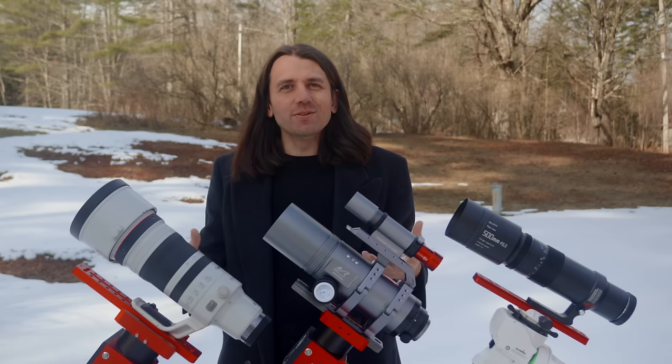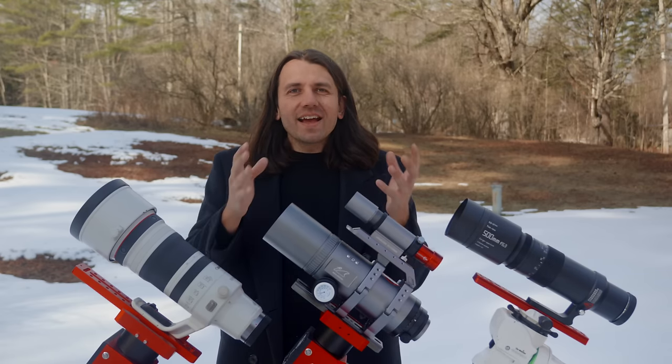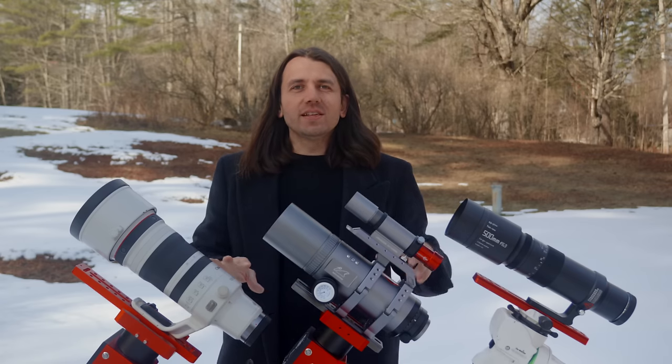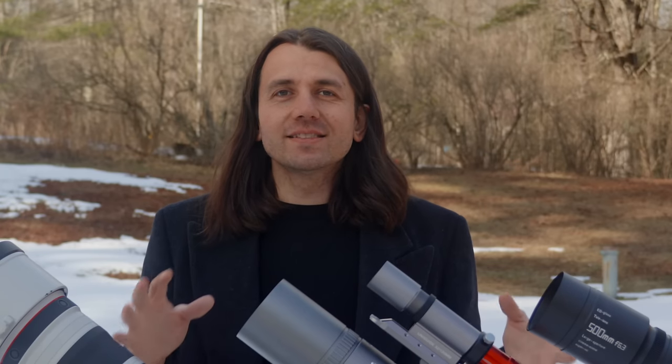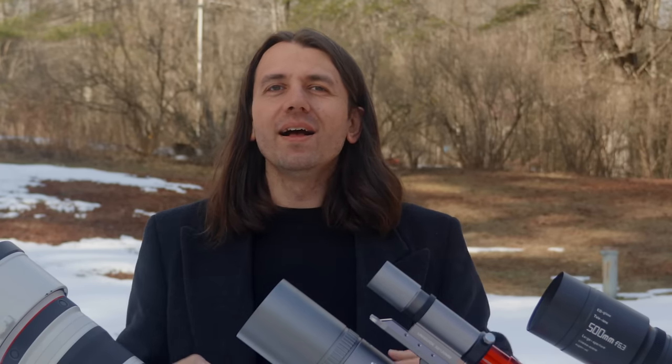All of these can be used for deep sky astrophotography, but what's really the difference? That's what we're going to find out tonight. I'll be pointing all three of these at the Flaming Star Nebula in the constellation Auriga in a single night shootout and sharing all my thoughts with you on what I find.